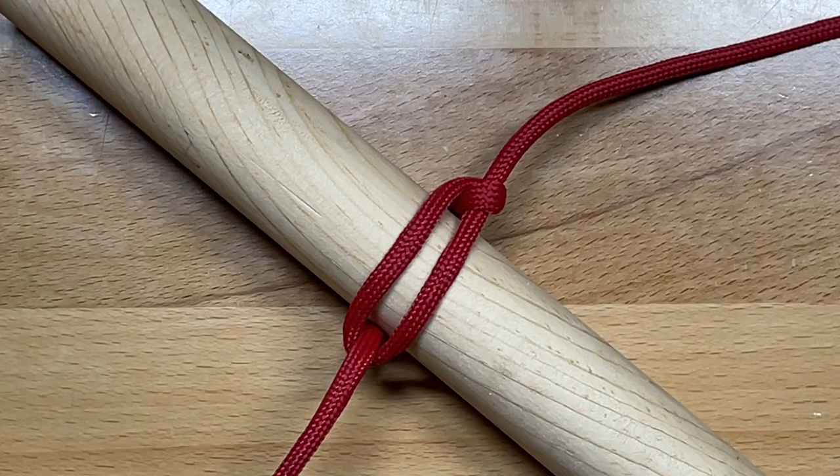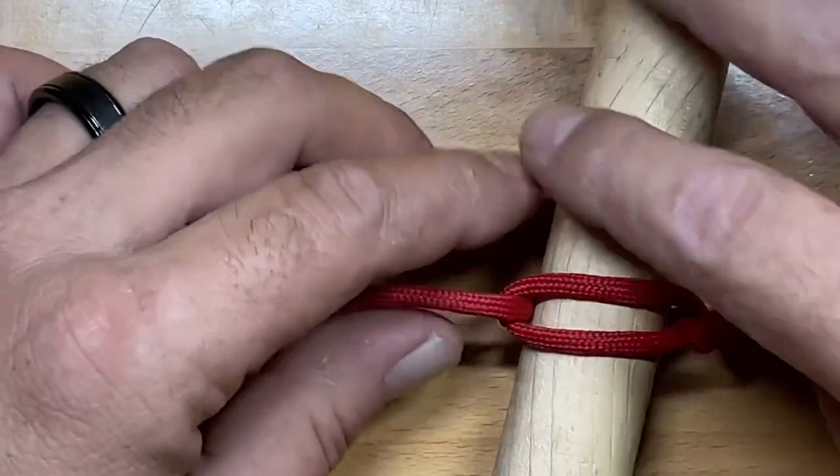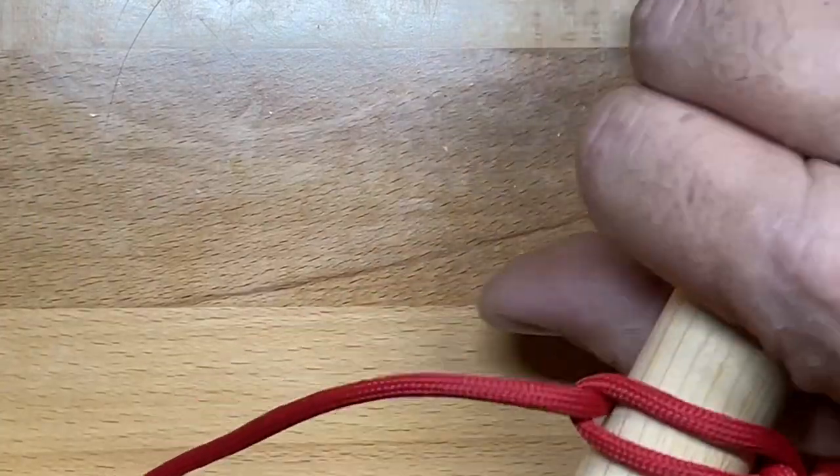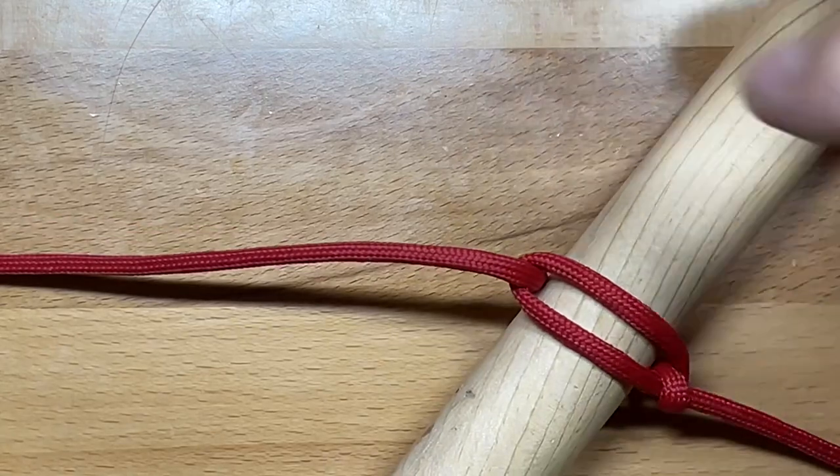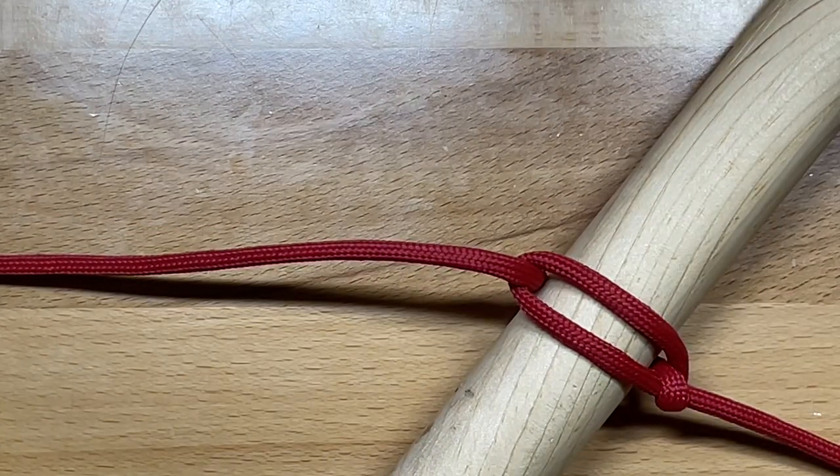Today we're going to go over the Marlin Spike hitch. The Marlin Spike hitch is a very simple and versatile knot. You'll normally find it in camping applications — it can be used to make makeshift ladders or tie a toggle off. But the major use I get out of the Marlin Spike is using it as a rope pull, so you can create a handle to get tension on a line, and it's very effective in that application.